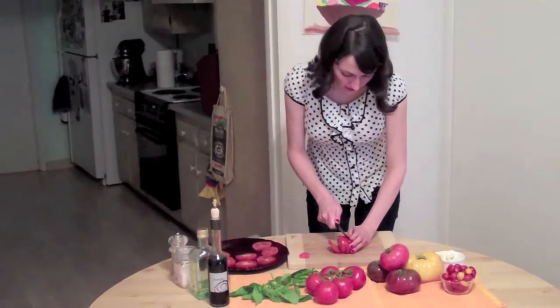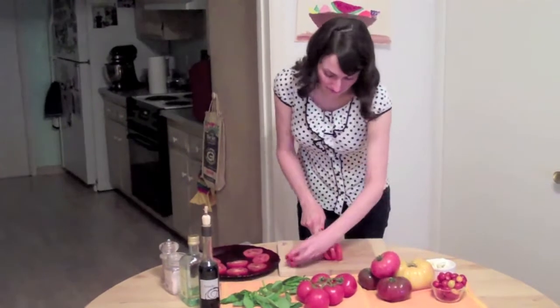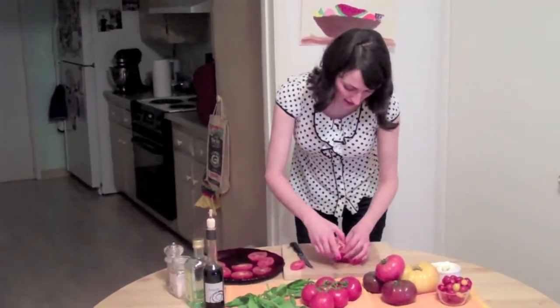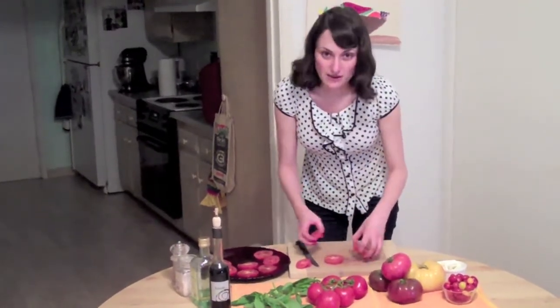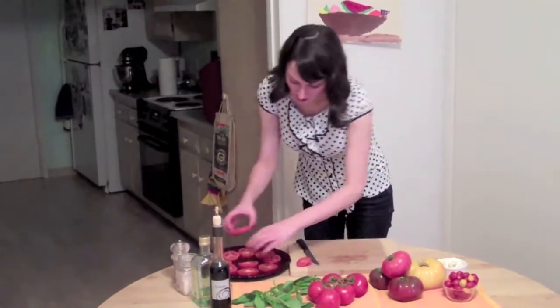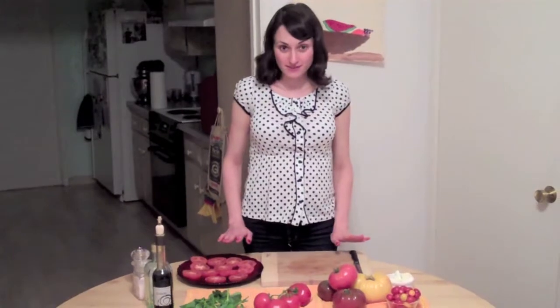Now, tomatoes are, besides being delicious, amazing for you health-wise. They've got vitamin C, K, and A. They're super high in lycopene, which is great for fighting off cancers and preventing heart disease, and really good for your eyes as well.